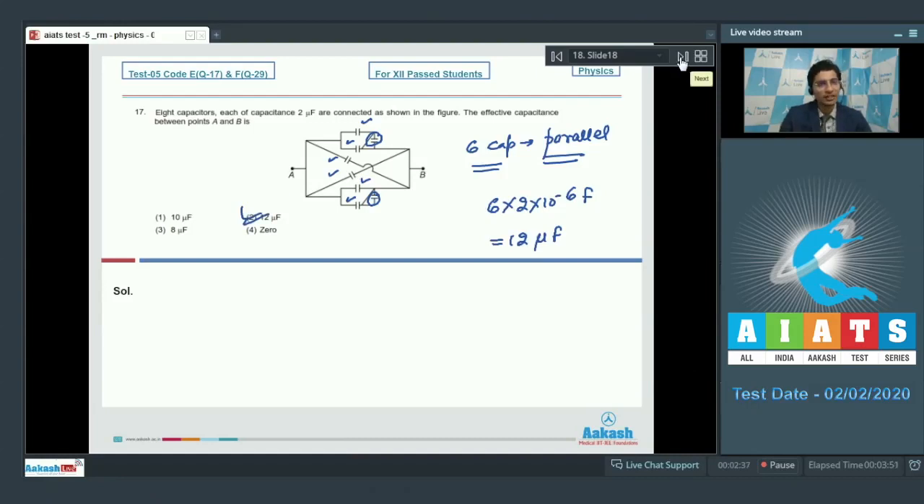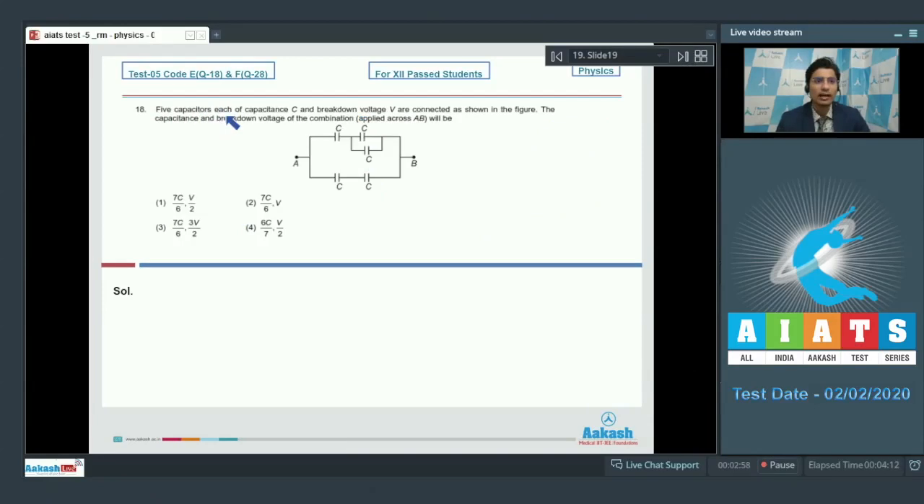Now let us proceed to question number 18. Question 18 says five capacitors, each of capacitance C and breakdown voltage V, are connected as shown in the figure. The capacitance and breakdown voltage of the combination applied across A and B will be determined. It is given that each capacitor has a breakdown voltage V, so we have to find the voltage such that none of the capacitors breaks.